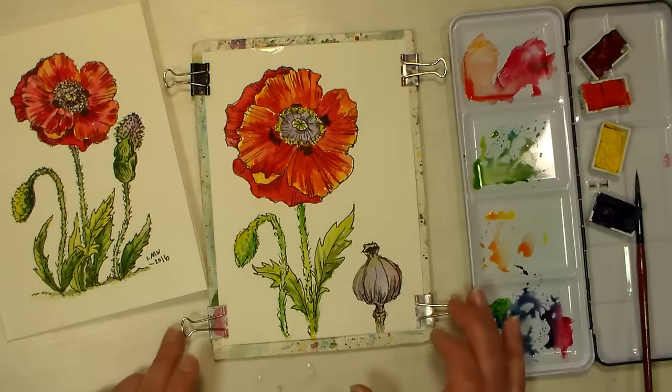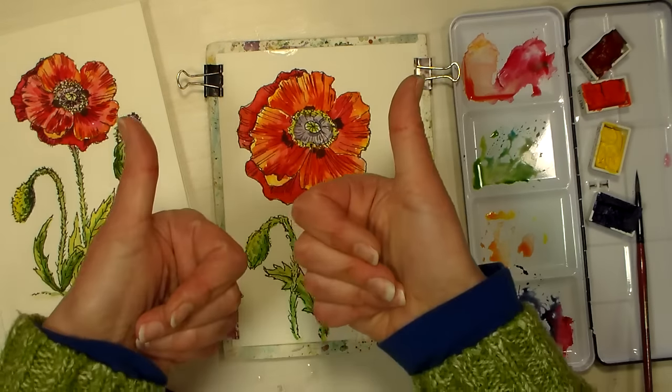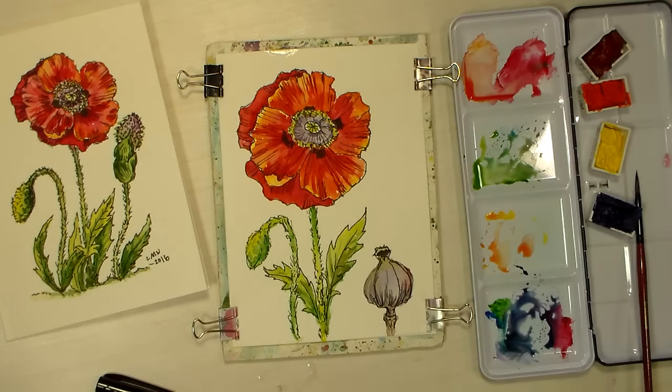I want to thank you so much for watching. If you liked this tutorial, share it with a friend — sharing is caring. Give me a thumbs up and leave a comment, I love to hear them. Thanks for watching, and until next time, happy crafting!